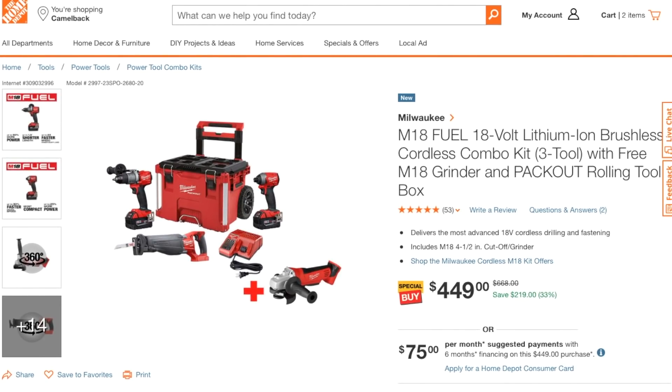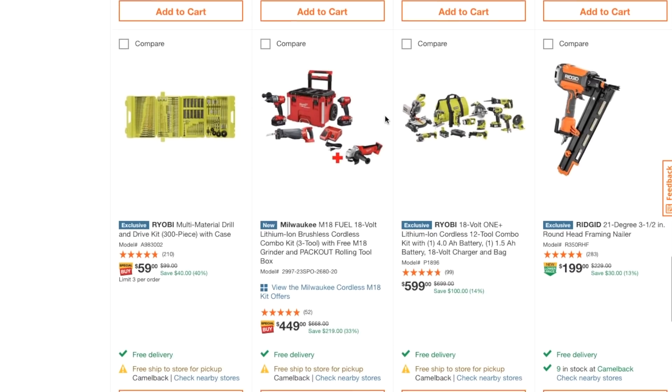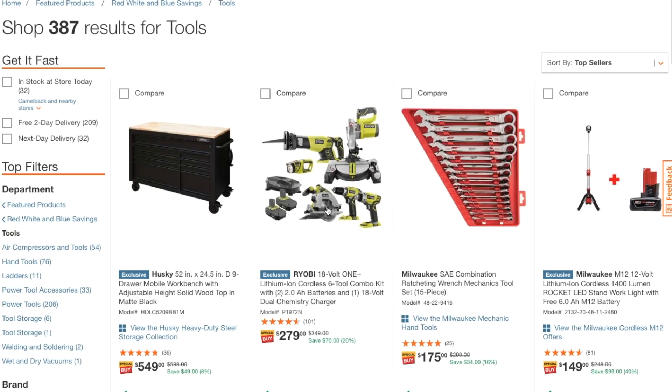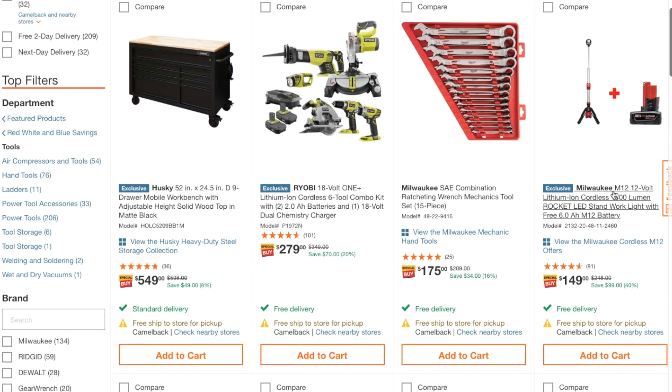It looks like you get two 5.0 amp-hour batteries with that kit — definitely a great deal. There are a few more deals here. There's one for $279 that's an okay deal for the DIY crowd. Here's the M12 12-volt lithium cordless 1400-lumen Rocket LED work light with a free 6.0 amp-hour battery for $149. The Rocket work light by itself is just about that price, so the battery is essentially free.